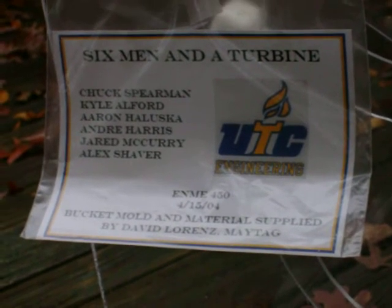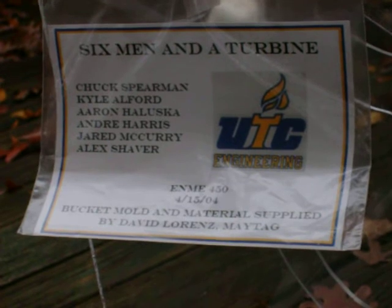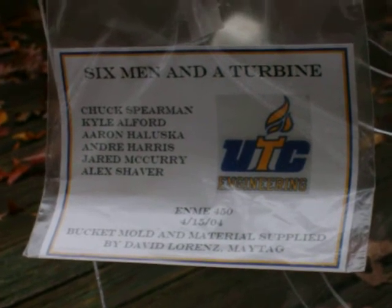Hey, this is a project by some UTC engineering students about four years ago, and it is a Pelton water wheel.